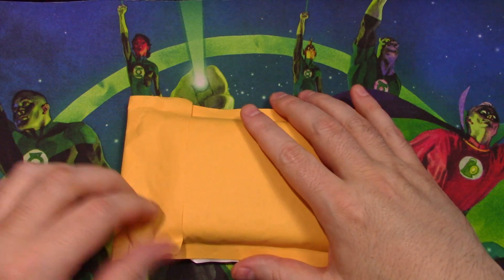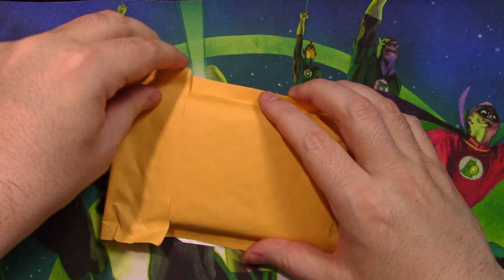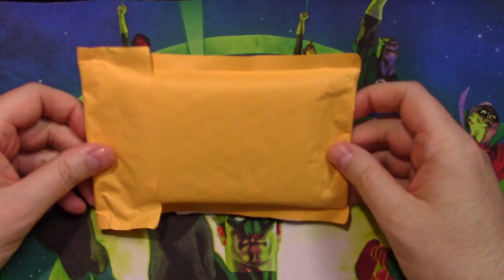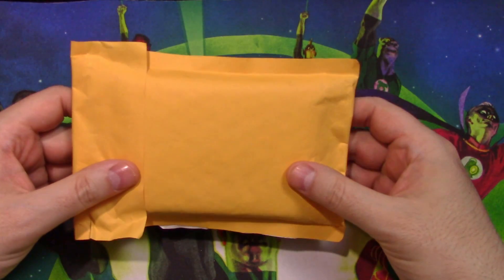I know what you're thinking, but it's not. We're doing mail call today. It's been a little while since I've done mail call — I've been doing a lot of Pokemon stuff. But yeah, I ordered some new stuff here. Let's crack her open and check it out.